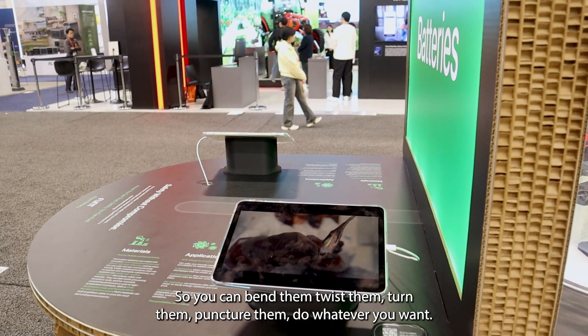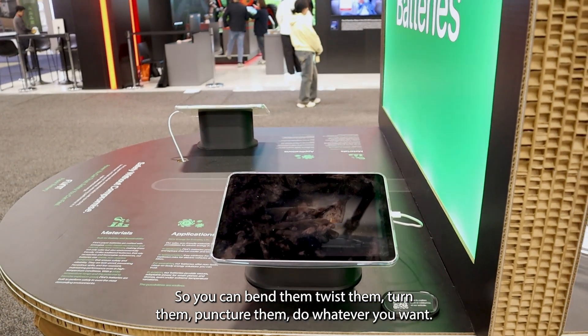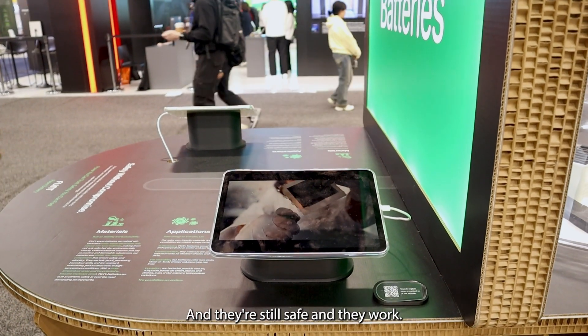You can bend them, twist them, turn them, puncture them — do whatever you want and they're still safe and they work.